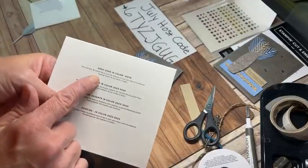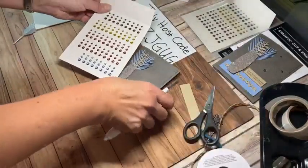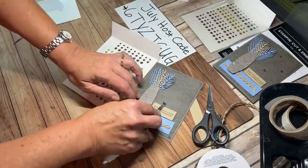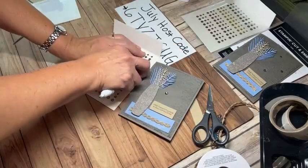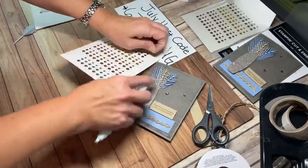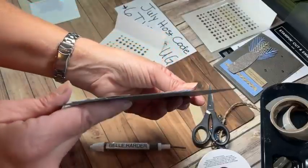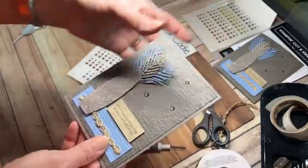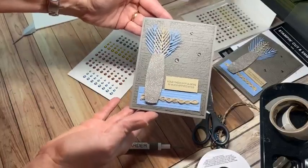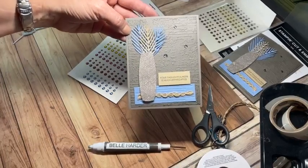The card isn't complete yet because we have to add embellishments. Today I'm pulling out the 2023 through 2025 In Color dots. I'm taking my spatula and lifting up the largest one and finding a flat spot to put it down. Then picking up the medium one and placing it in another flat spot. These are really nice embellishments because they're pretty flat themselves, making them easy to pop in the mail. They tie in with the card and fill in that open space on the side in an elegant way - fitting for the Earthen Elegance style.